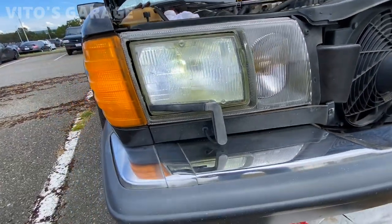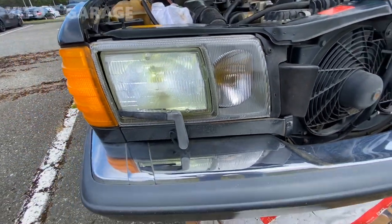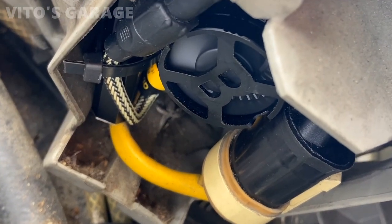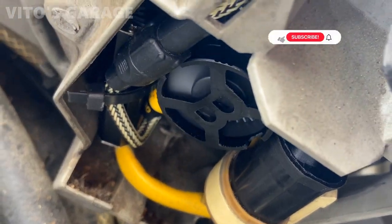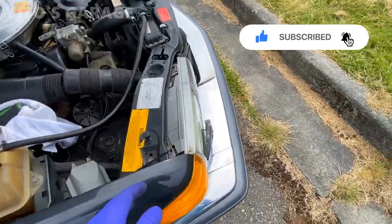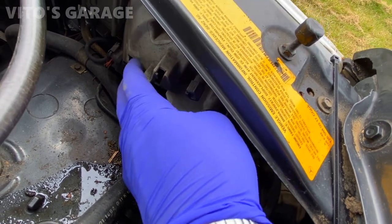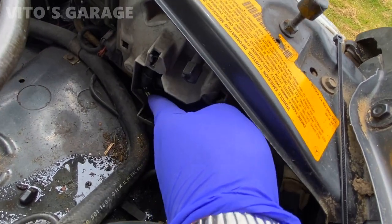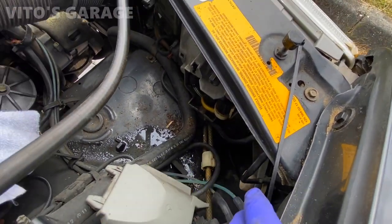This is what it looks like during the daytime — I'll show you later what it looks like at night. The headlights are on and you can see the fan literally blowing air, which is so amazing. I also had these lights running for a bit to make sure the ballasts don't get hot enough to melt the plastic headlight housings. Everything is good on that side, so I'm ready to install the cover back and we're done.